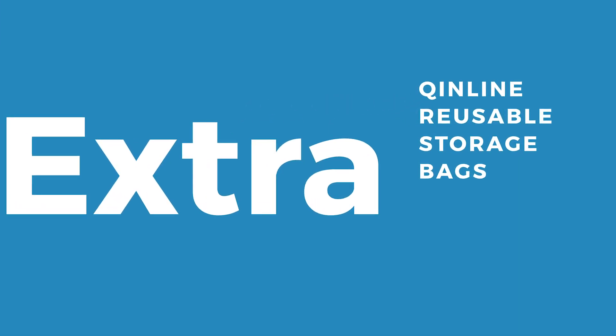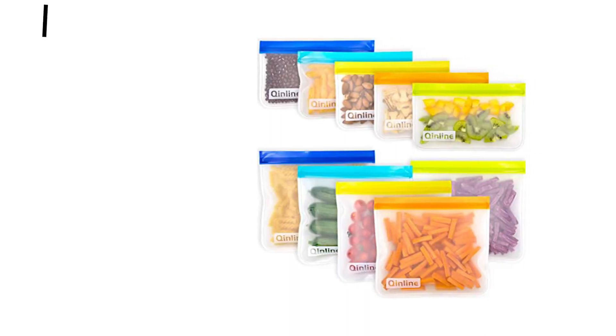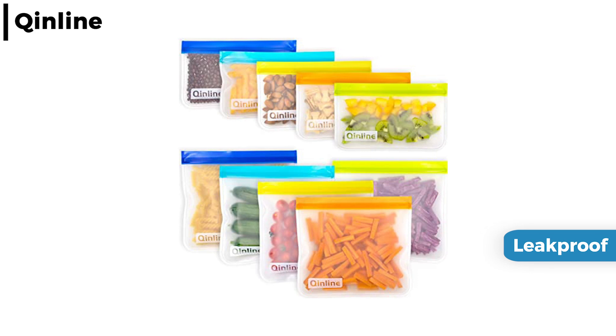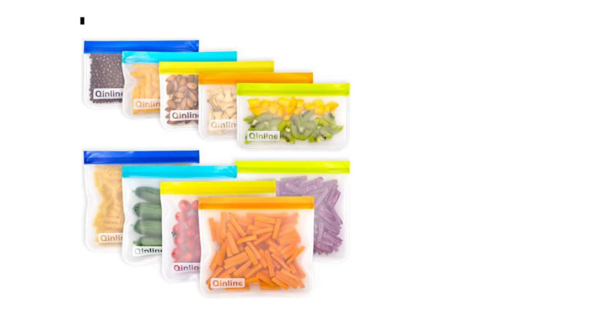The second extra this week is the Quinline Reusable Storage Bags. These multi-purpose reusable storage bags come in a range of sizes and are leak-proof and colourful with a double closure and non-slip design. They are freezer safe and easy to clean, making them great for your sandwiches and snacks.